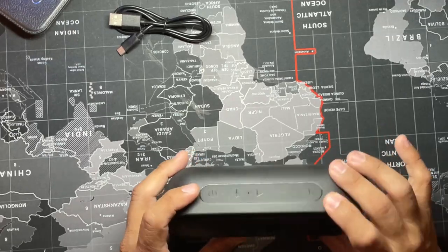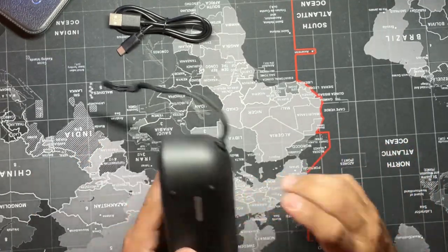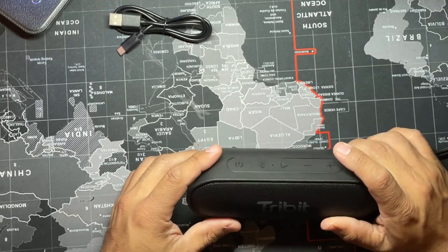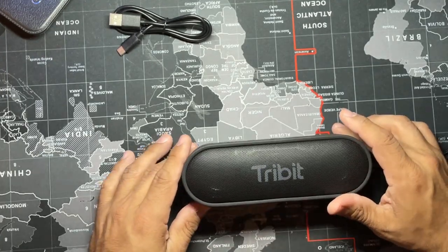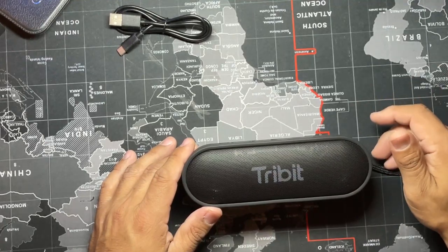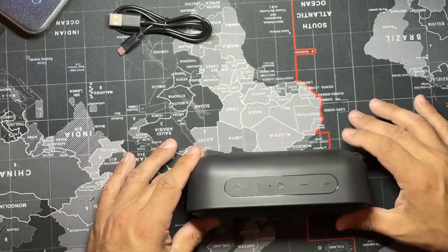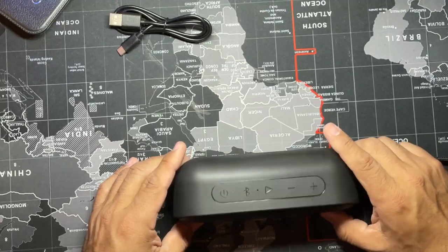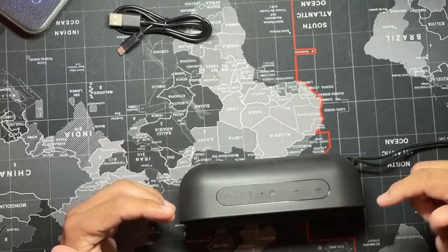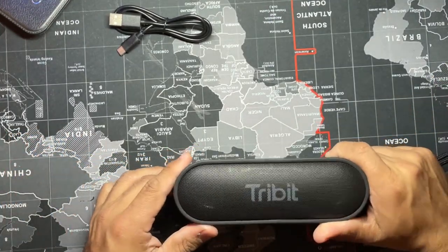To charge it, it has a 4.7-volt, 4400 milliamp battery. It takes five hours to charge. According to Tribit, it will last about 24 hours depending on the volume and type of music. If you play music with a lot of bass, it'll drain the battery faster. If you play mellow music at low volume, it'll give you a good 20–21 hours. If you're blasting rock and roll and constantly changing songs and adjusting volume, you're going to drain the battery faster.